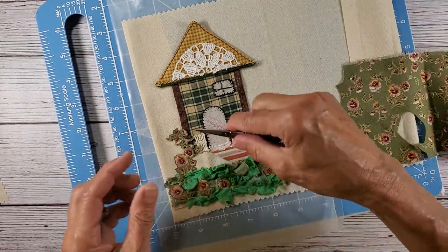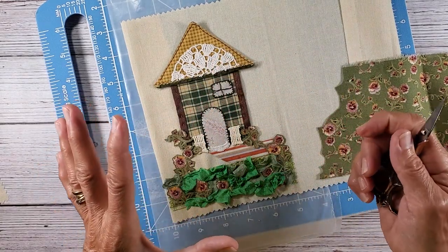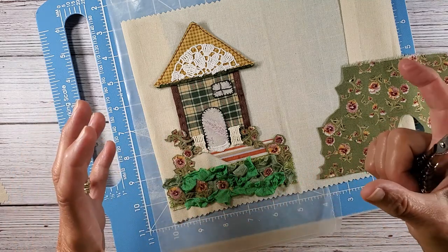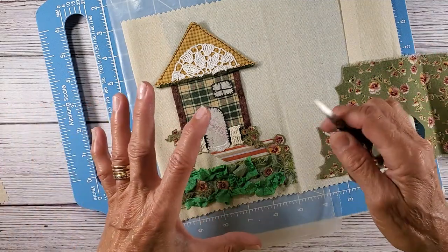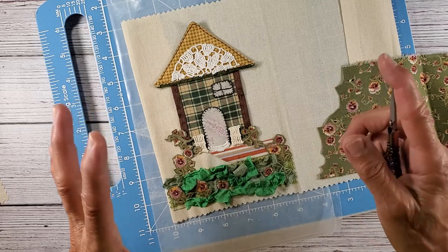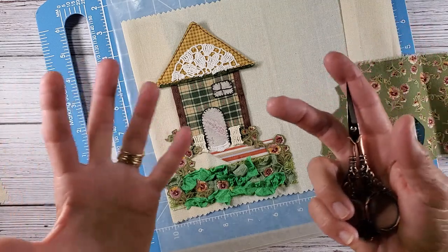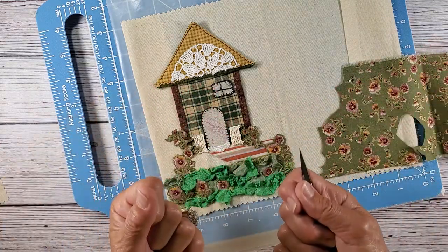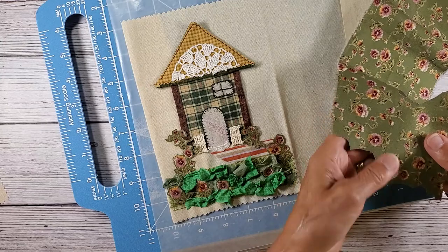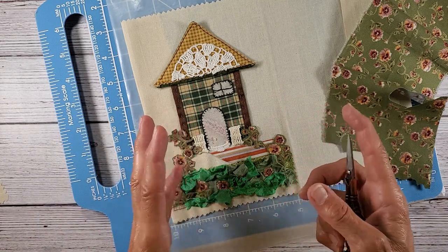I'm going to do a vine up the side here and have it go up around the roof. I have English ivy on my house right now and I'm actually tearing it down because it's about 15 years old and it's just taking over everything. I live in a Tudor style home and I have to get a ladder out every year — I'm getting too old to get up on the ladder and fight with the ivy. So this is a year where I'm just trying to get rid of as much maintenance outside of my home as I can.